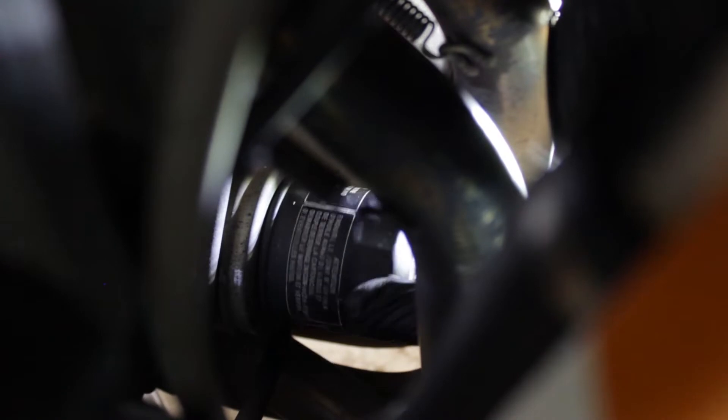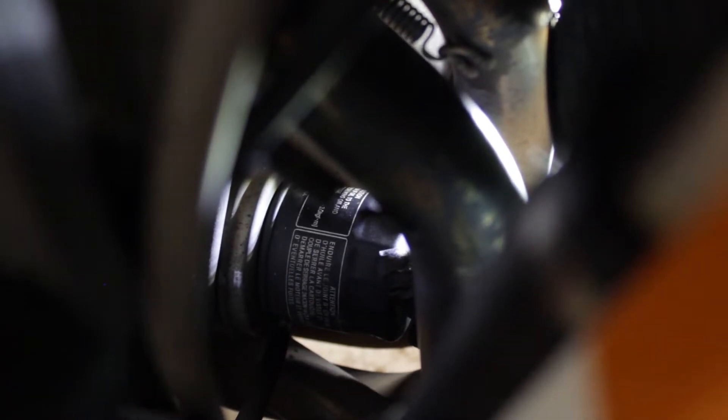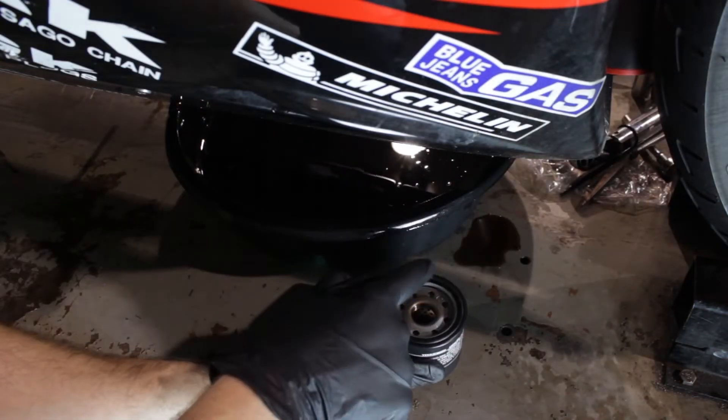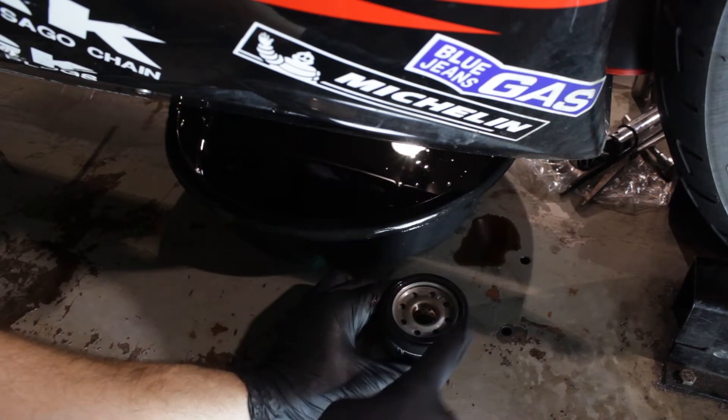Now we'll go ahead and remove our oil filter. It's located towards the front of the motorcycle. You can wedge your arm between the fairings so you don't have to remove them on this job. With the old oil filter out, let's prep the new oil filter by taking a light thin coat of oil and putting it on the o-ring. That'll help removing it next time a lot easier.